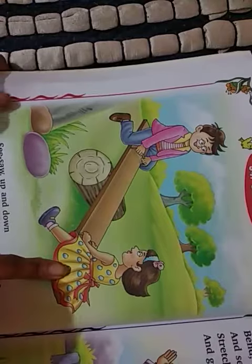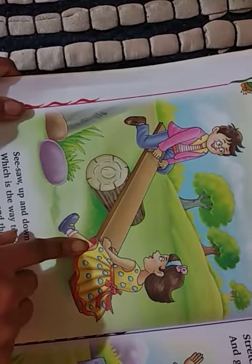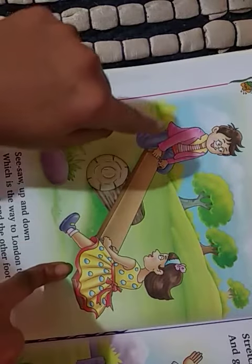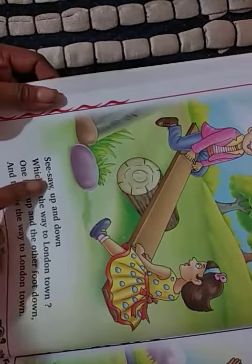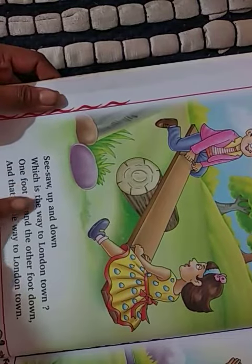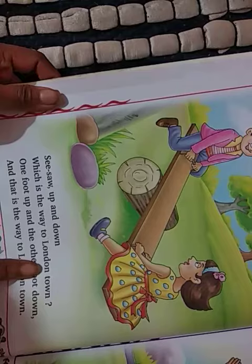See, the little kids are playing, isn't it? Up and down. How will the see-saw be? Up — one side is up, then the other side is down. See-saw, up and down, which is the way to London town?